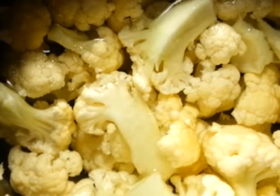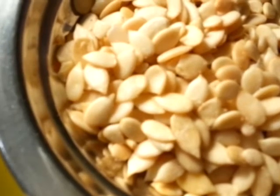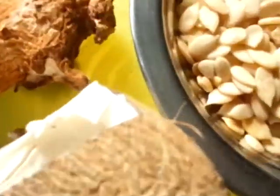We need Cauliflower, Coriander Leaves, Chillies and Onions, Tomato puree, Watermelon seeds, Ginger, and Dry Coconut.